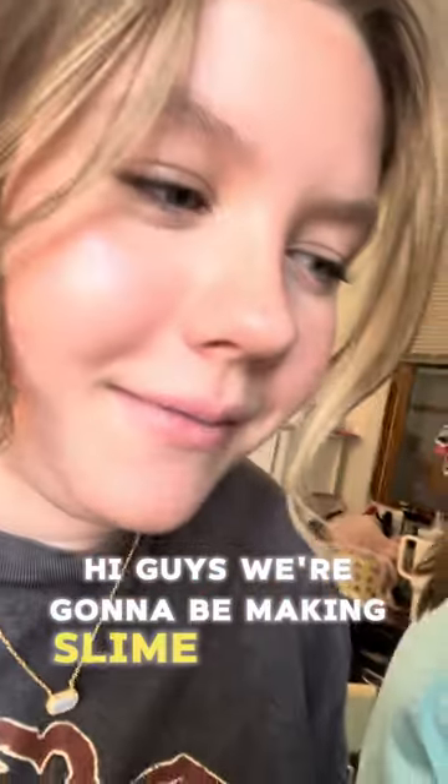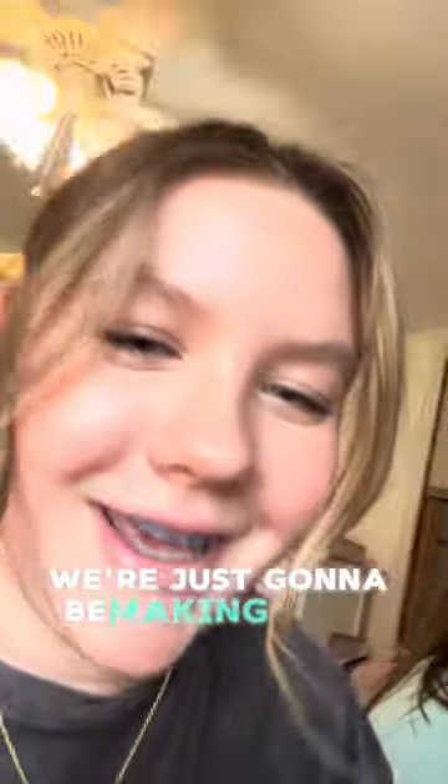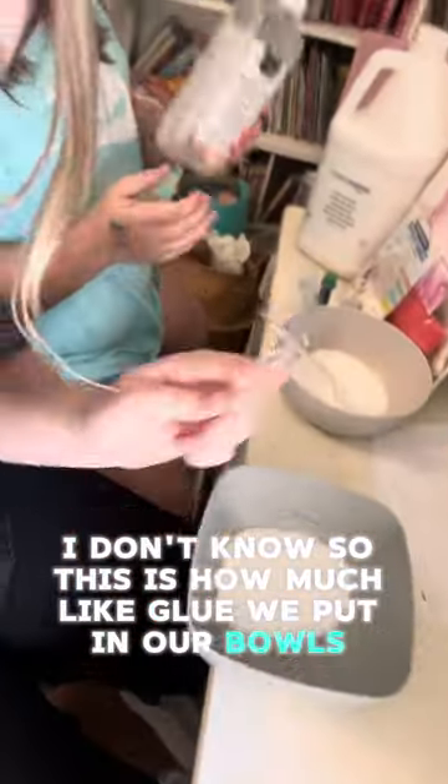We're gonna be making slime. She's gonna pour the glue — she's doing it too. So she's gonna pour mine, but basically that's what we're working with. Does it need to be a super big slime? I don't know. This is how much glue we put in our bowls.